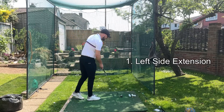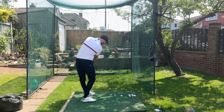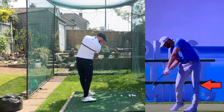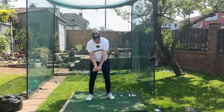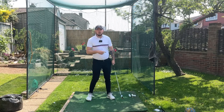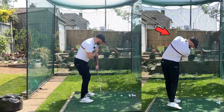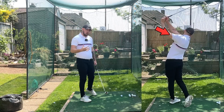Number one: left side extension. As we're getting from shaft parallel to the ground into the golf ball, we're straightening our left leg. Straightening the left leg going through the golf ball gets the whole left side of the body extending and lengthening. That gets the left shoulder going up and around, which encourages this up-and-around move that rotates you going through the shot.